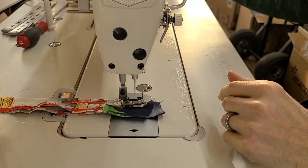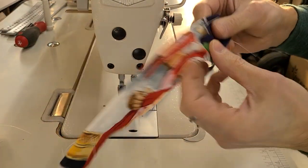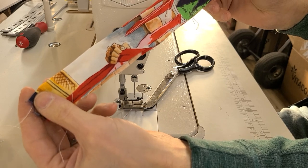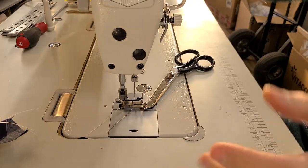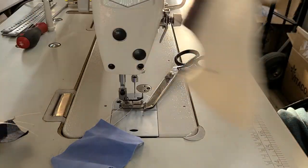Not bad — gathered maybe just a tad, if you could even see that. And then this one I could just keep folding and folding. This material is going to be very similar — all of this is going to be very similar. This is a little heavier so let me sew on this.